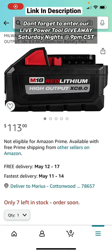Hello everyone, welcome back to Mastery Mayhem. Just had to share this deal with you on Amazon for the M18 8 amp hour high output battery — it's going for $113. It's a really great deal.